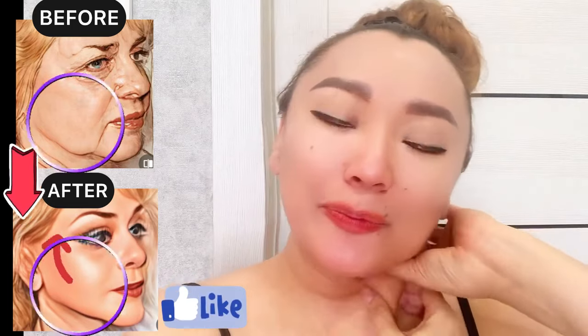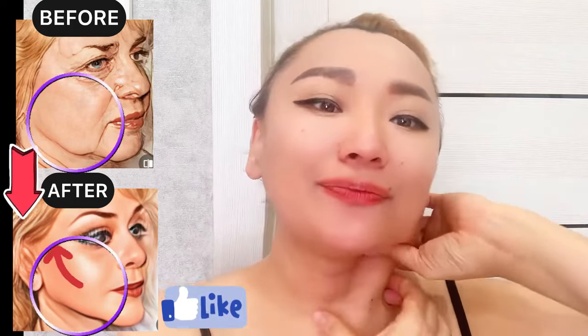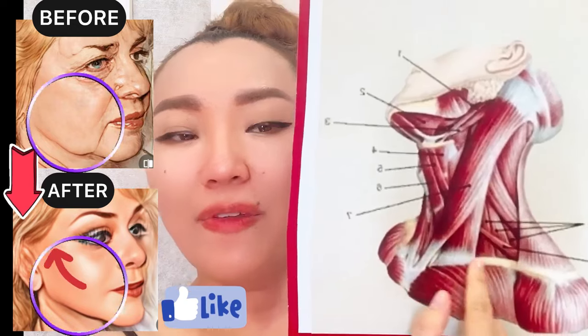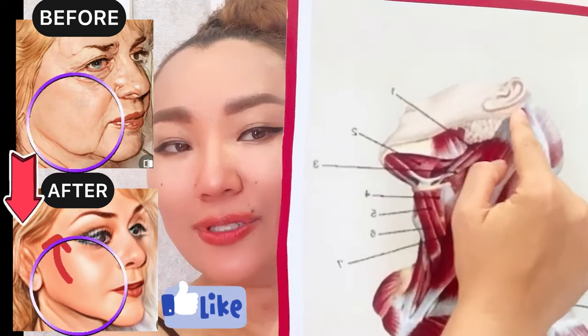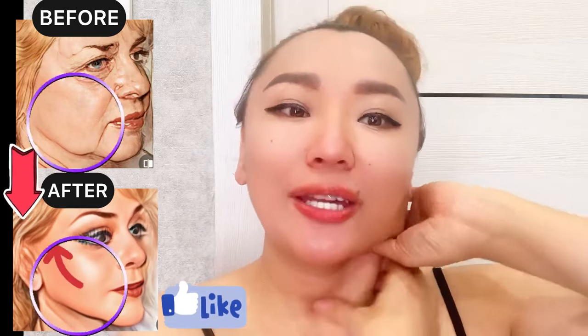Now for the next exercise: tilt your head and take the sternocleidomastoid muscle. Let's do a facial massage — a massage for this muscle. The sternocleidomastoid muscle is located between the cheekbones and towards the ears, on the side of your neck. You can do a massage for the entire length.